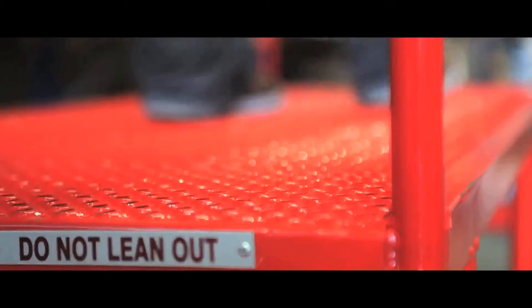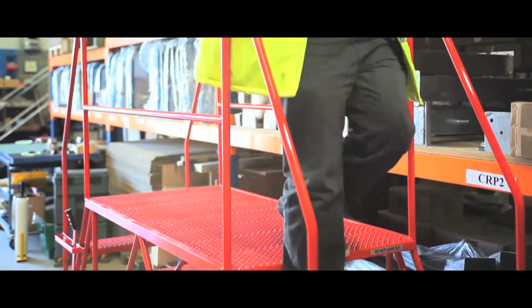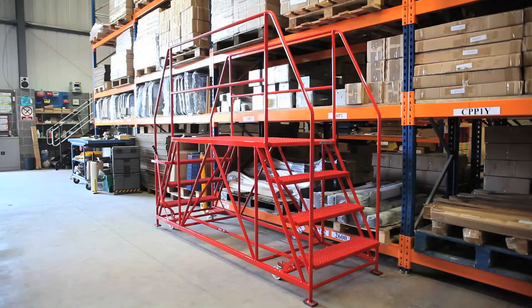They have punched metal treads at either end for a safe working environment. The handrails at both sides of the top platform ensure safety. As we can manufacture to your specific requirements, please contact us if you need a bespoke solution.